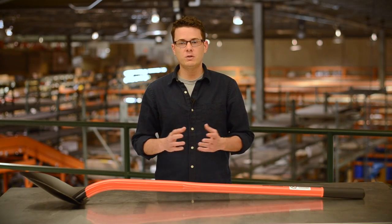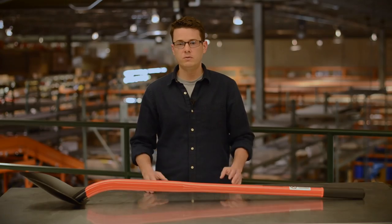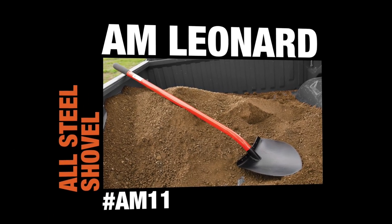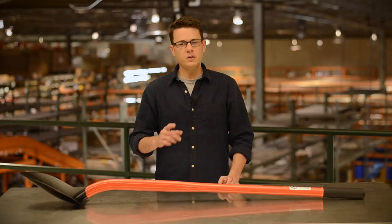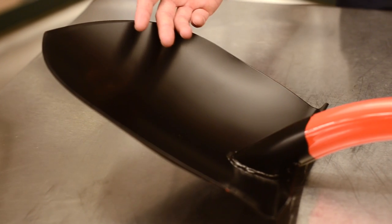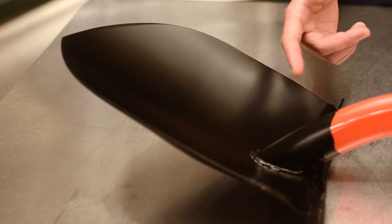Hi, I'm Nate and today I'd like to talk about our Leonard All-Steel Long Handled Shovel. Nothing works quite like steel, and that's why we've taken our most popular blade shape and fused it with a full length all-steel handle.